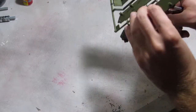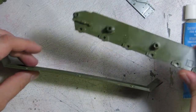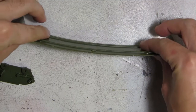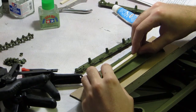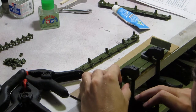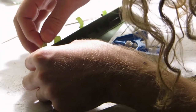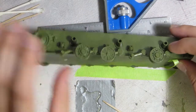The hull is not molded bathtub style, requiring us to assemble the hull plate and walls. After fiddling with this for a while, I understand why it's not done more often — in my example the base plate has warped, just enough to make attaching the walls a real pain. I grab a scrap piece of square stock, glue it to the bottom, and clamp it to my bench while it dries. After that I can carefully glue the port side hull wall in place using green tape.